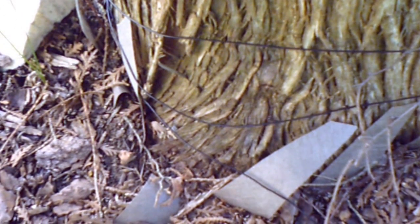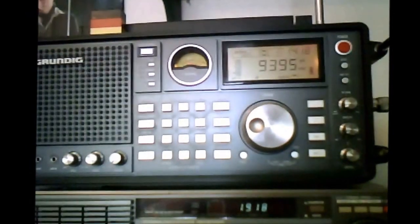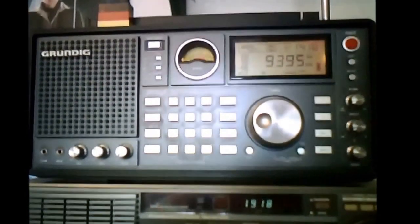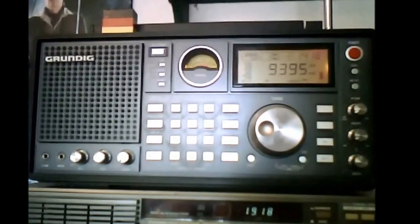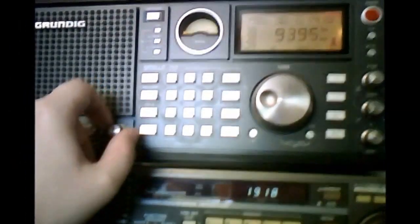Now let me go inside and fire up my webcam and microphone so you can get an idea of how this is working so far. I'm going to make this part quick because I have to turn off the air conditioning so the microphone doesn't pick up the noise. This is WRMI on 9.395 MHz, the time is 1918 UTC. This is what it sounds like with the external antenna.